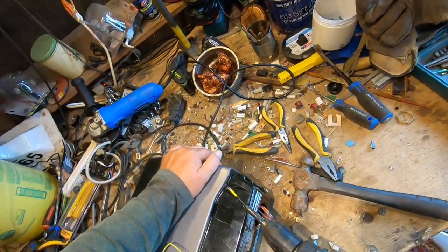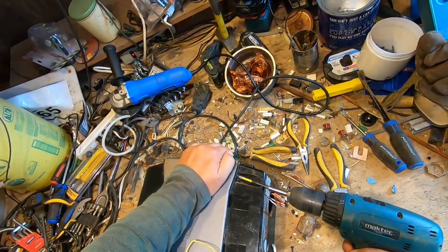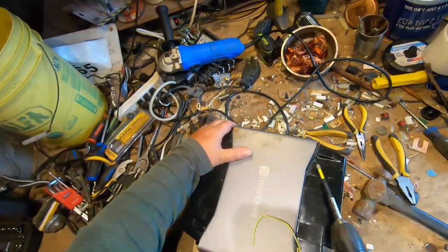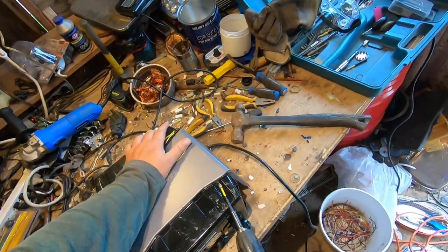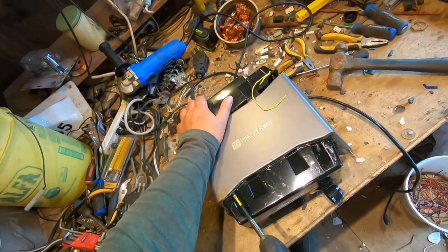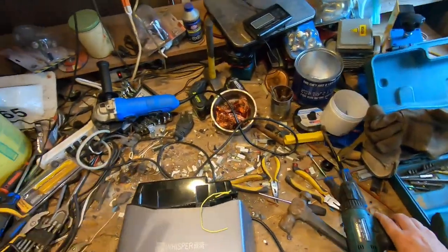Oh, more screws. You want to make sure I get into it. There's two on this side, there's always two on the other side — with most things, and this is no exception. All right, let's see what's inside this, shall we?